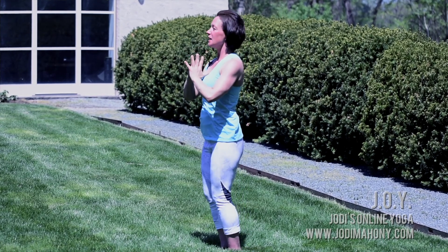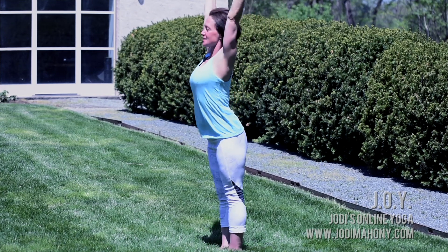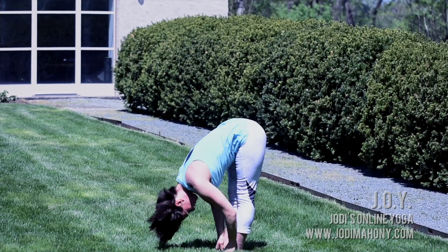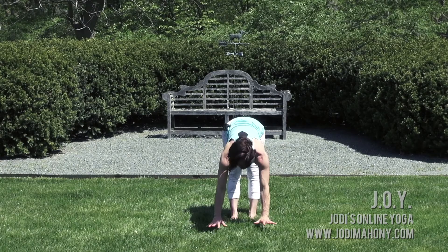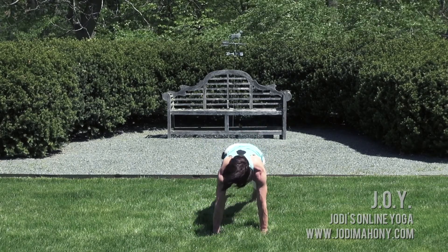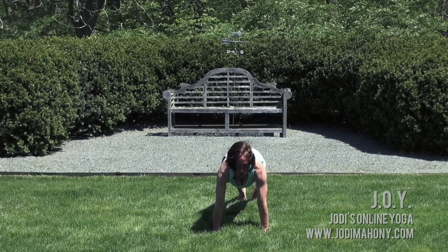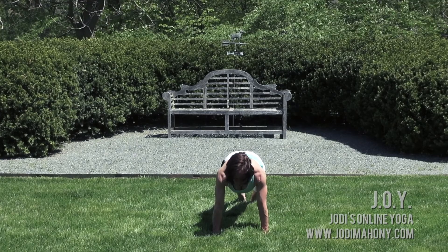Now we're going to do a full sun salute. Inhale, reach your arms up, lift your heart from behind. Exhale, swan dive forward fold, come all the way over. Inhale, come halfway up, looking forward. Exhale from here — plant your hands and step one leg, then the other, back into plank pose. Plank pose is the top of a push-up. With your arms straight, can you melt your heart to integrate the shoulders?